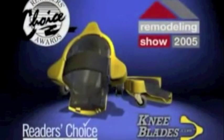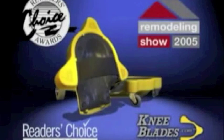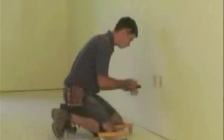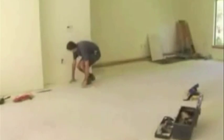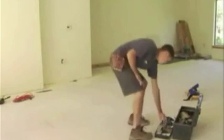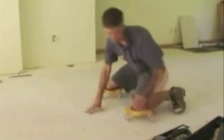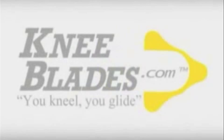KneeBlades have been recognized by industry professionals since 2005, winning numerous awards for their innovation and quality. Once you put on a pair, you won't want to take them off. Stop getting up and down to do your work when you can glide. KneeBlades — you kneel, you glide. Pick up a pair today.